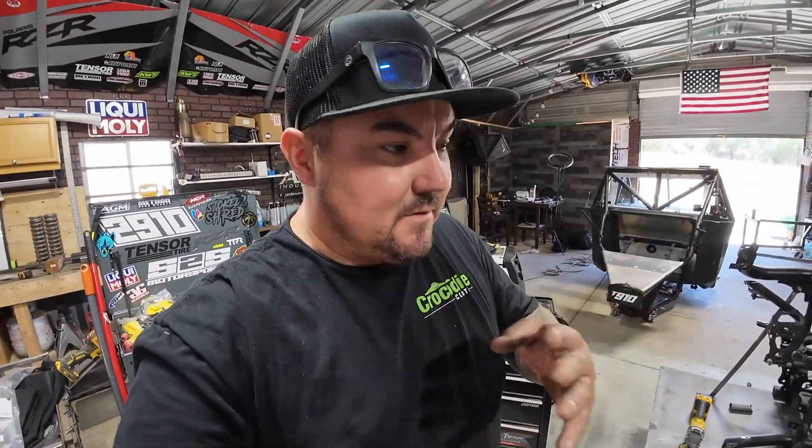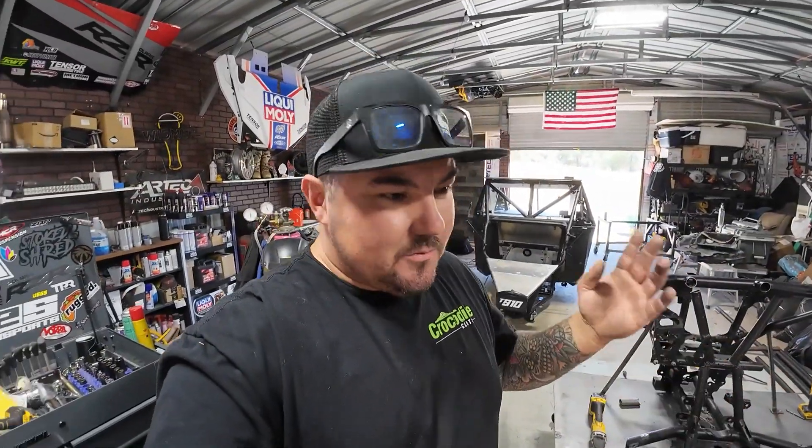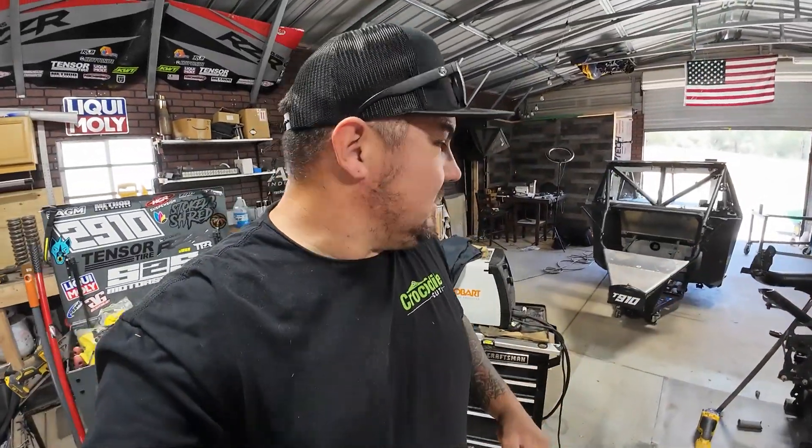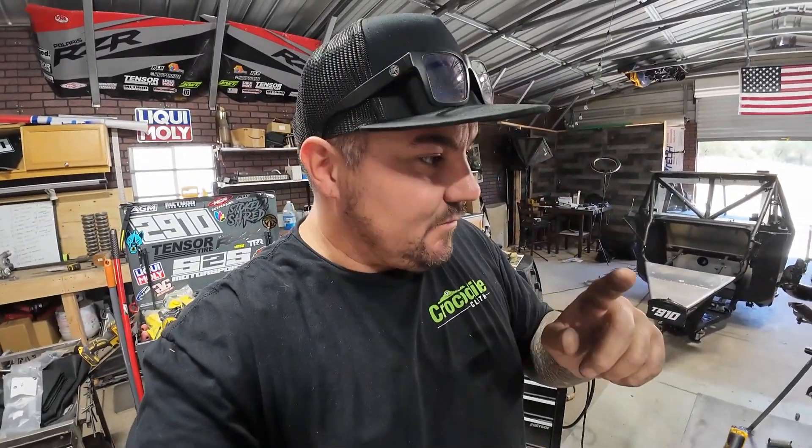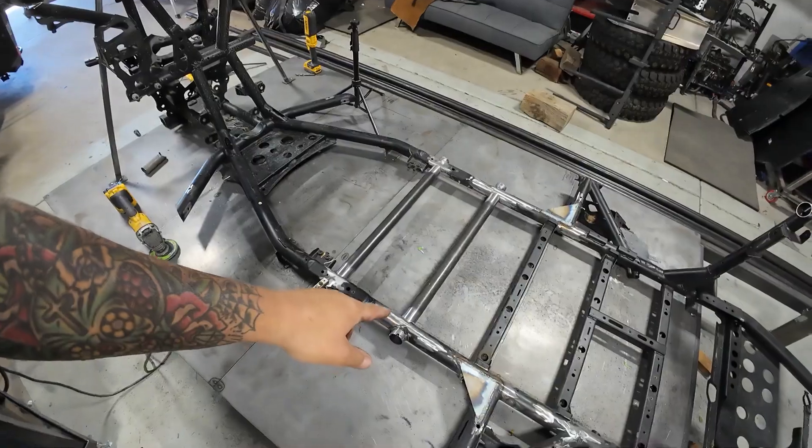So let's tack these bad boys up, take some measurements, and get these things burned in. I hate getting distracted midway through things because then I try to come back and I'm just like, where did I leave off? But I really need to get that thing sold right there, so that takes precedence. Let's get these tubes in there, burn them in, and move on.